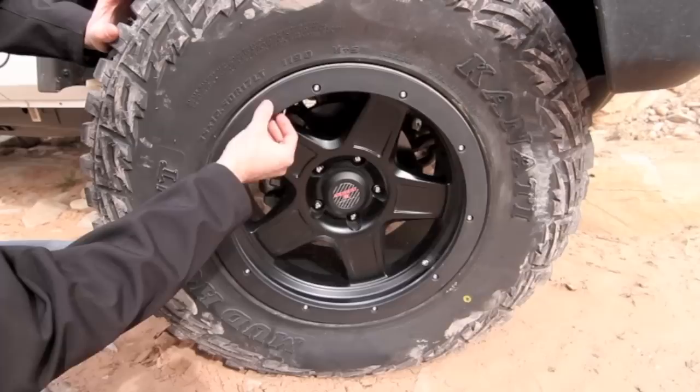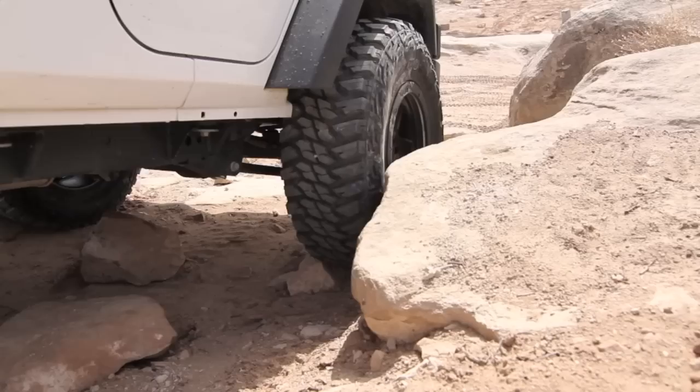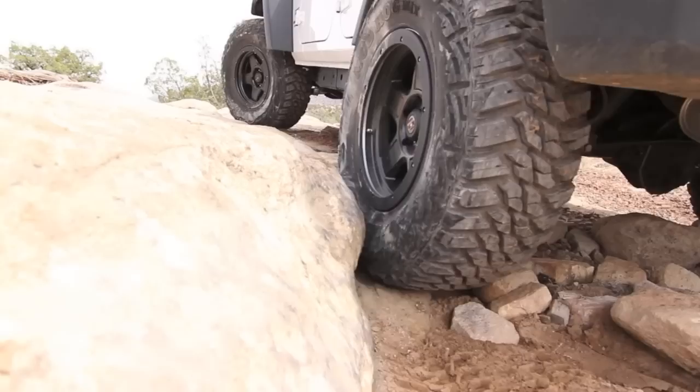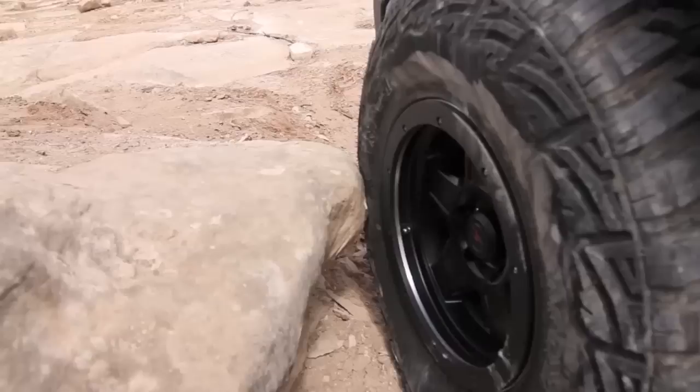The second key feature is Level 8's optional bolt-on scratch guard. Now what this is, it's kind of like cutting board material. It's built to take scratches, it's built to take dings, and it's meant to help protect your wheels from trail damage. Damage this all you want, take it off, bolt on a new one. And let's go.